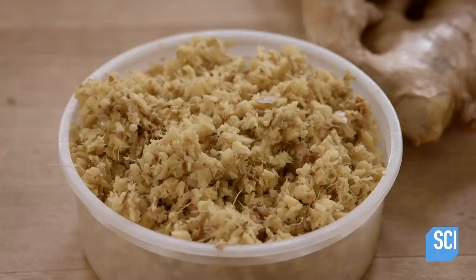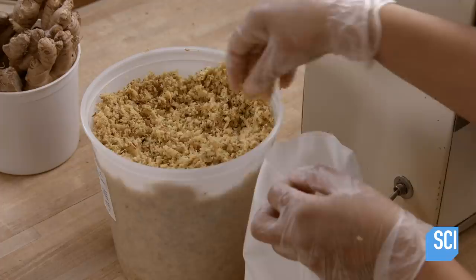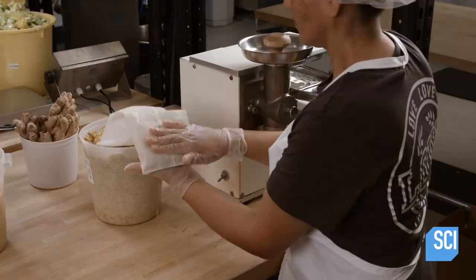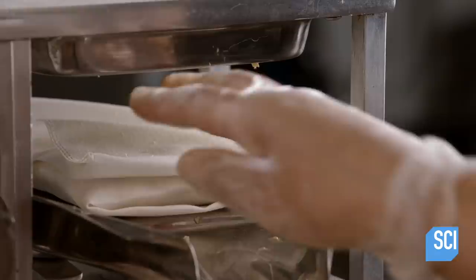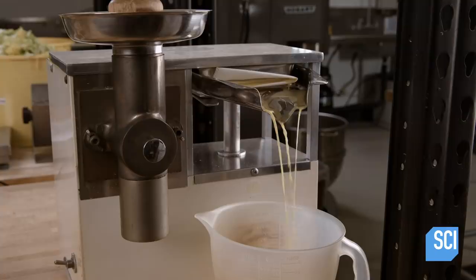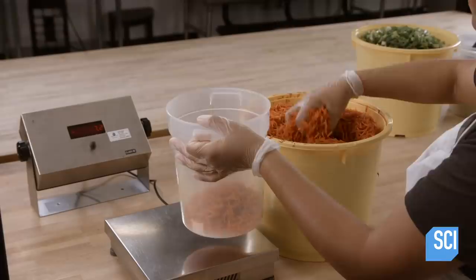The next ingredient is ginger, a spice that will add flavor and soothe the digestive system. Another worker transfers the shredded ginger to a porous cotton bag. She folds the bag a few times to create a packet and then places the packet under a press. The press squeezes juice from the ginger and extracts the ginger essence while leaving the stringy pulp behind.